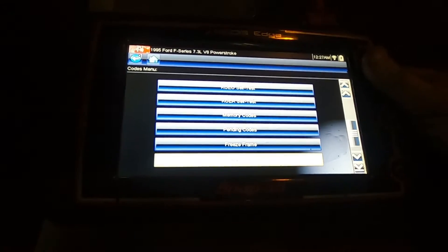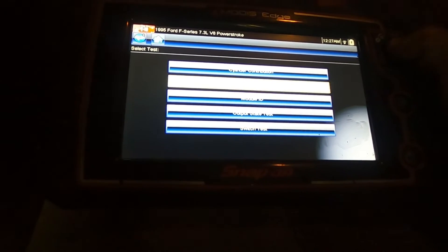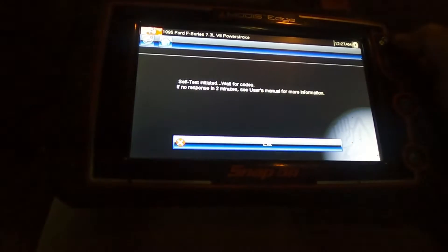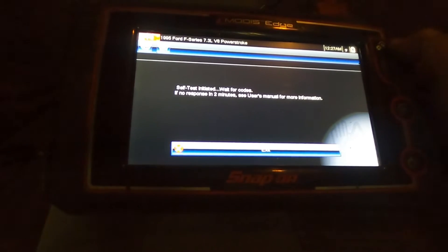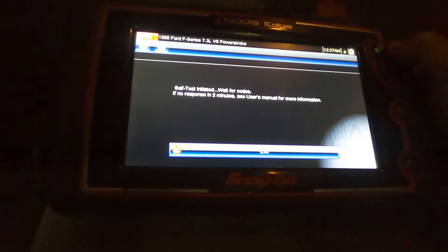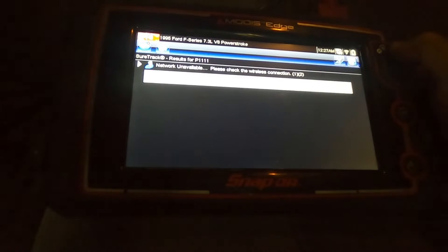We're going to rerun our injector buzz test and see what we got. First we'll clear out anything that's in there, then run the injector buzz test. I don't know if you can hear them but you can hear the injectors snapping, and now it's running through each individual one. And right there - system pass! We should be in business.